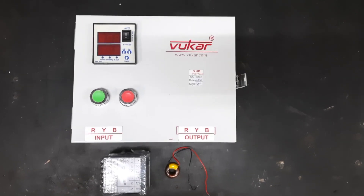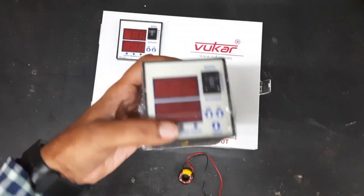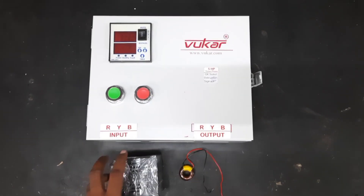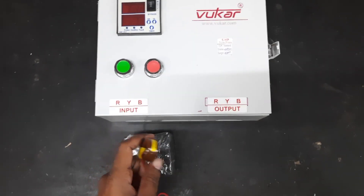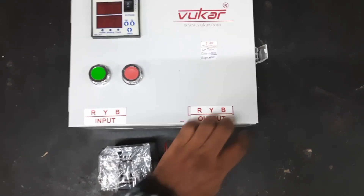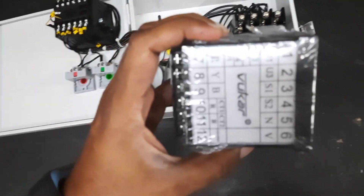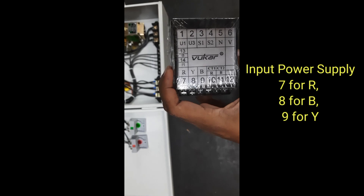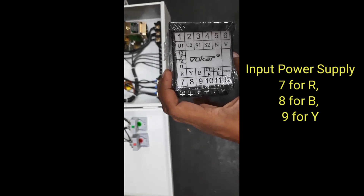Hello, today we will see the connection diagram of the VMP meter, which is a three-phase meter. We'll see how to connect it with the control panel. The meter comes with a CT, that is a current transformer coil. The connection diagram is already given, and in it you can see the input terminals 7, 8, and 9, which are the R, Y, B input.